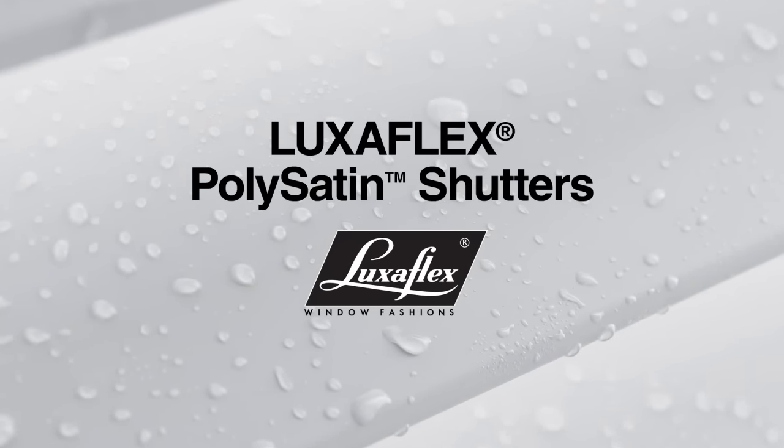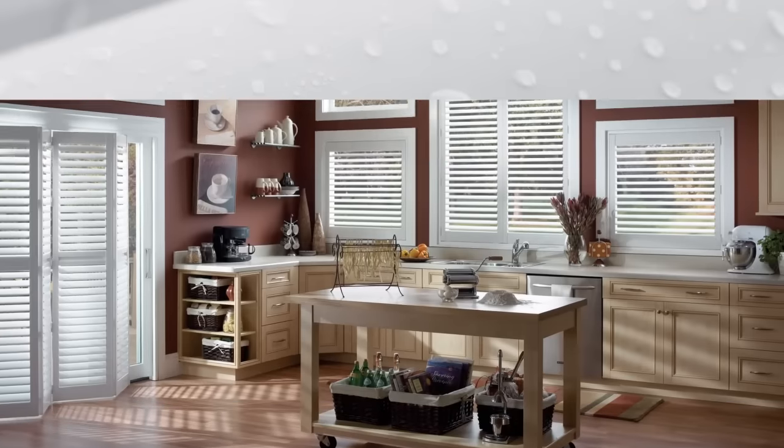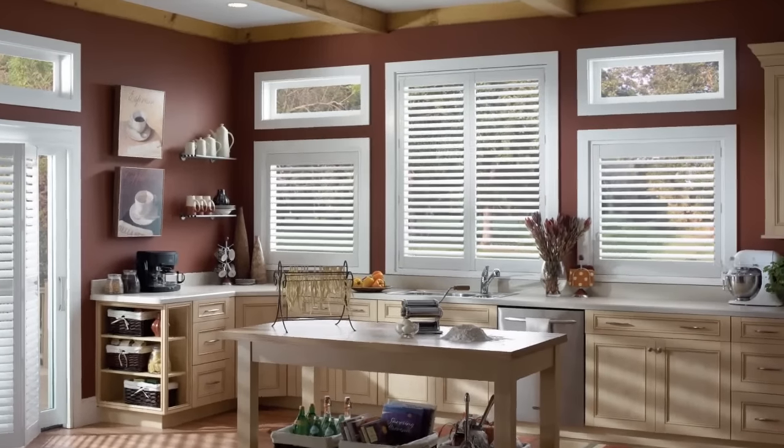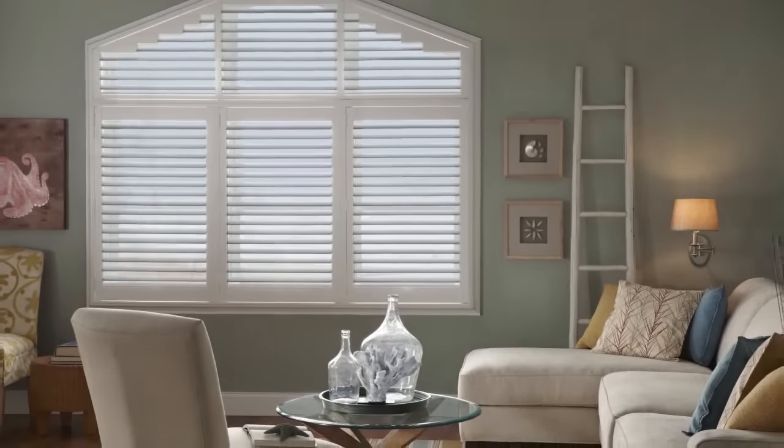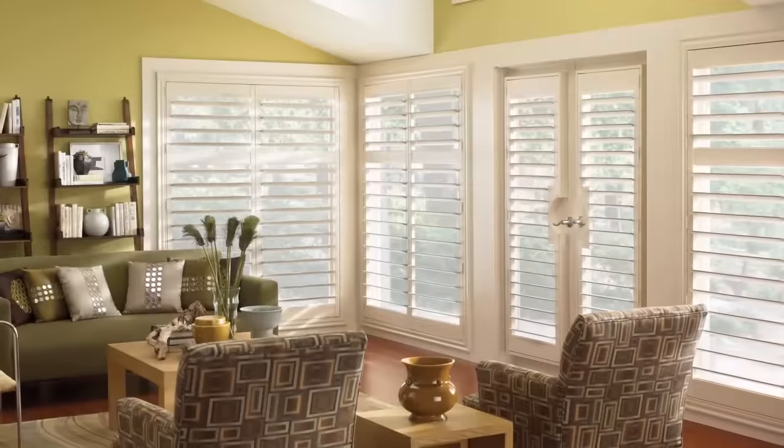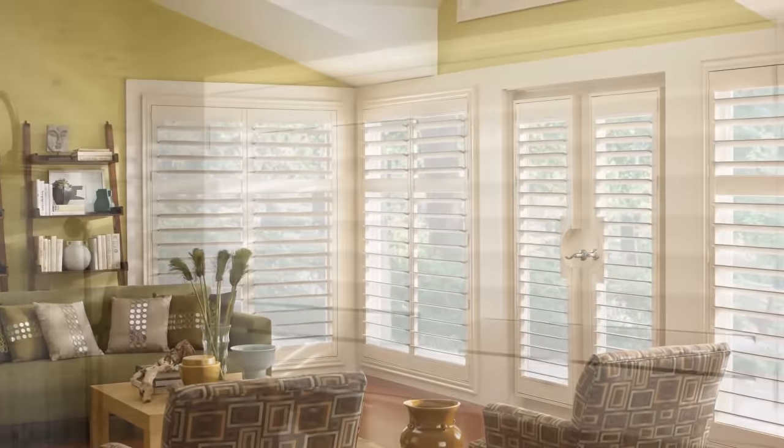Durability just got more attractive with Luxaflex polysatin shutters. Their polysatin finish combines the classic look of painted wood with the supreme durability of non-toxic polyresin.